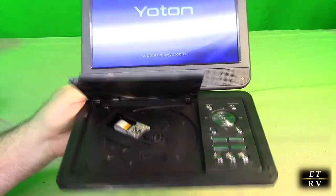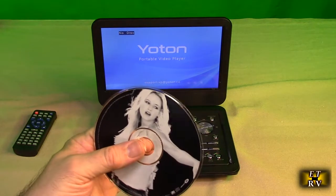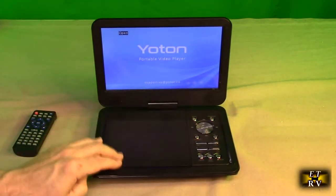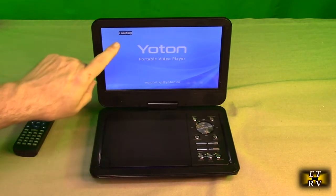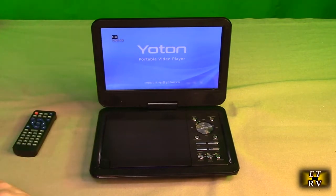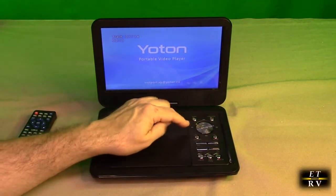There's also a screen cover — remove that plastic too. Now let's start demonstrating. I'm going to play a commercial CD. Open this up, put the disc in the center, push it down, and close it. It's loading, shows 'CD', and goes to the first track.